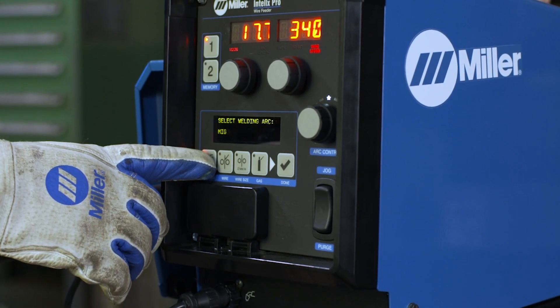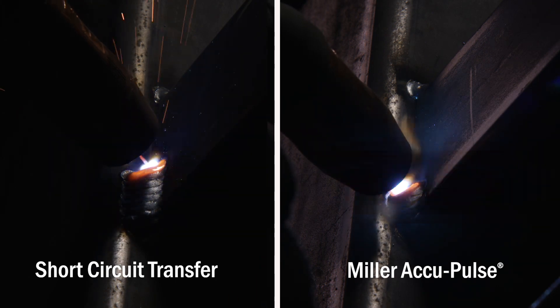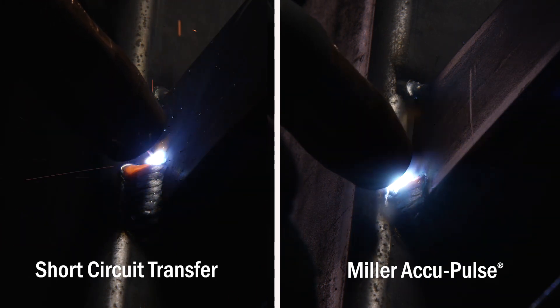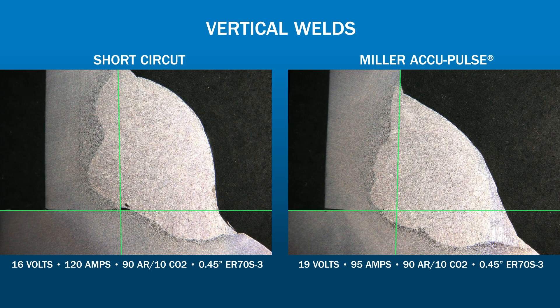Miller's AccuPulse on the new DeltaWeld platform has the flexibility for many applications including out-of-position welds. Comparing AccuPulse and short-circuit on vertical welds, both give good surface profiles utilizing common weld techniques. AccuPulse provides a significant reduction in spatter. Short-circuit may not obtain reliable fusion to the root of the weld joint.